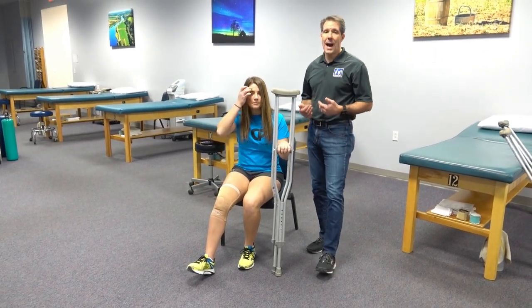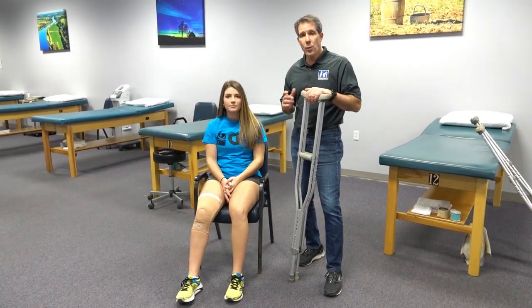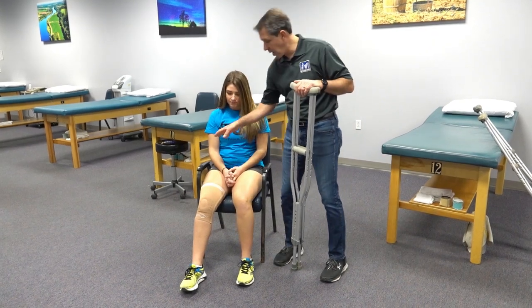So that is how you get out of a chair and into a chair with crutches. Now we're going to show you how to get up out of the chair when you have a chair that has armrests.